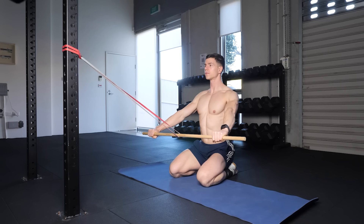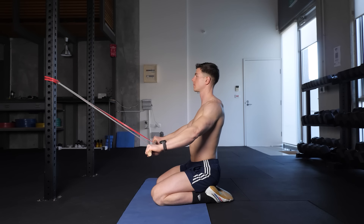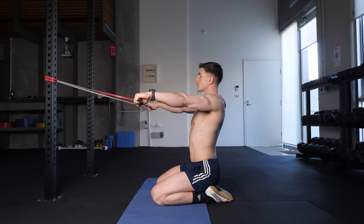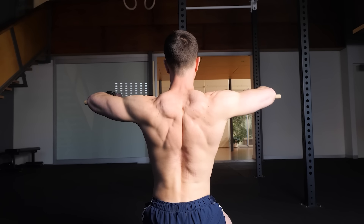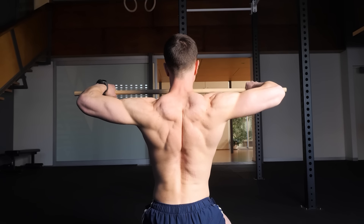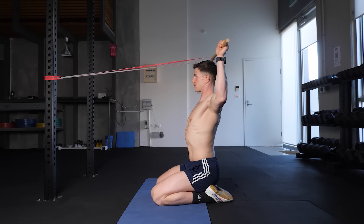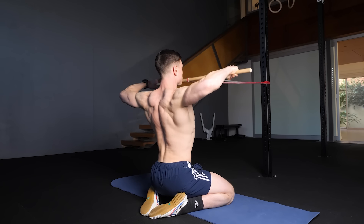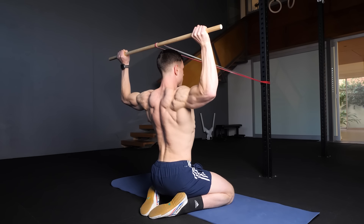Anchor the band around head height so there's enough clearance. Begin by abducting your arms so the elbows are about shoulder height. From here, set the scapula into retraction and stay retracted. You're now going to perform external rotation by rotating the hands so they meet elbow level or slightly further back.